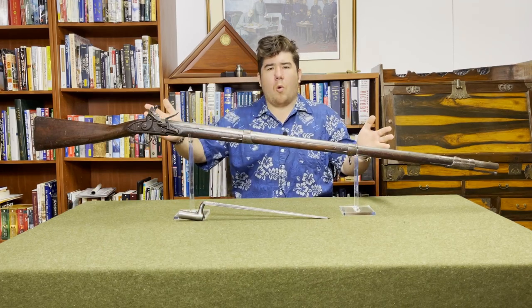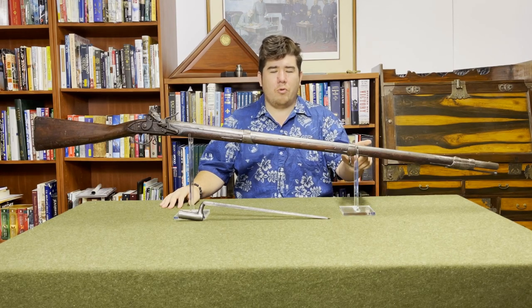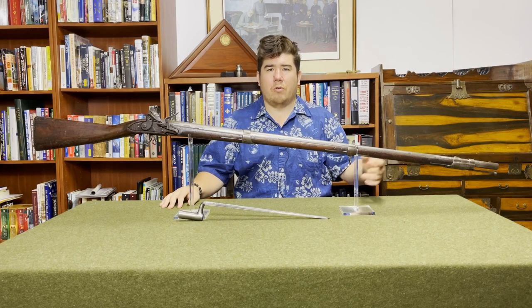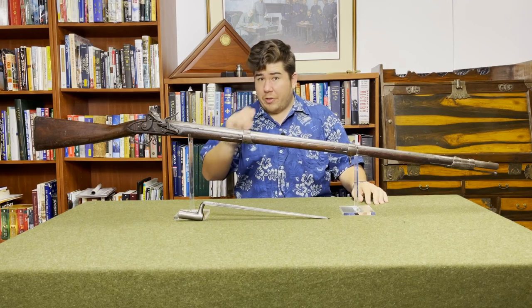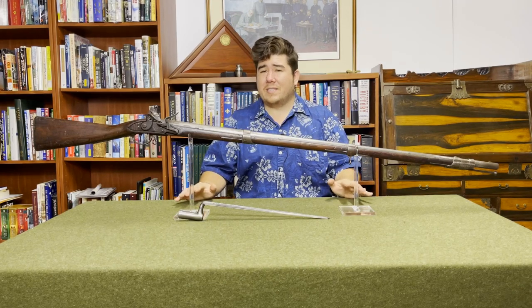So first, what is a musket? Strictly speaking, the simple definition would be a smooth bore — which is no rifling — black powder muzzle-loader, meaning you put the bullet in the end and then you cram it down. We all know the terms lock, stock, and barrel, so let's go into that a little bit. What does it mean exactly?